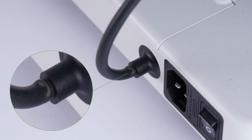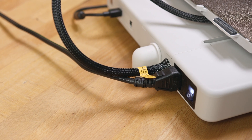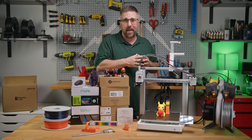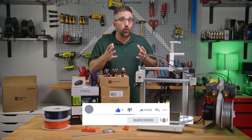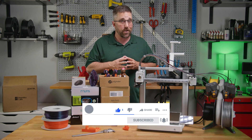Today's agenda: we'll quickly cover what exactly the problem with the original bed heater cable was, see how or if Bamboo Labs fixed the problem, look at what other improvements or updates have been made to the A1, and for anyone who may still have the original recalled A1, I'll explain what your options are.